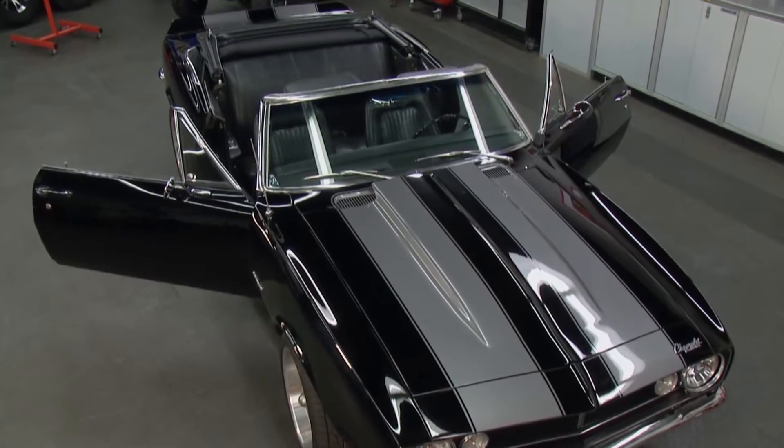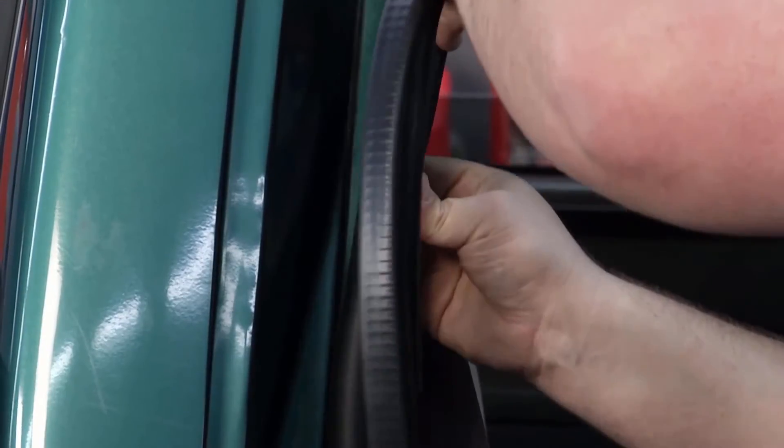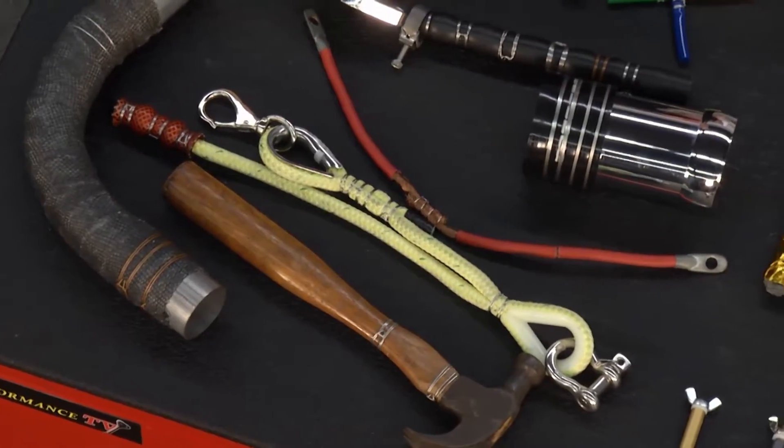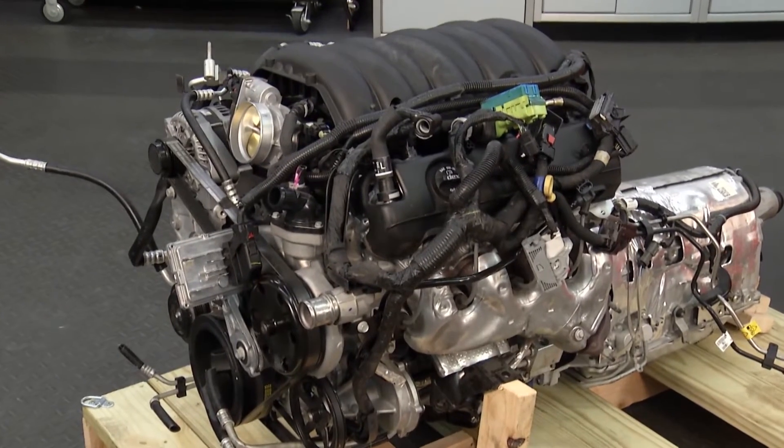The PTV crew explores ways to restore and update classic cars, from modern sound to new seals, revolutionary clamps to complete engines. Next on Performance TV, presented by Top Coat.